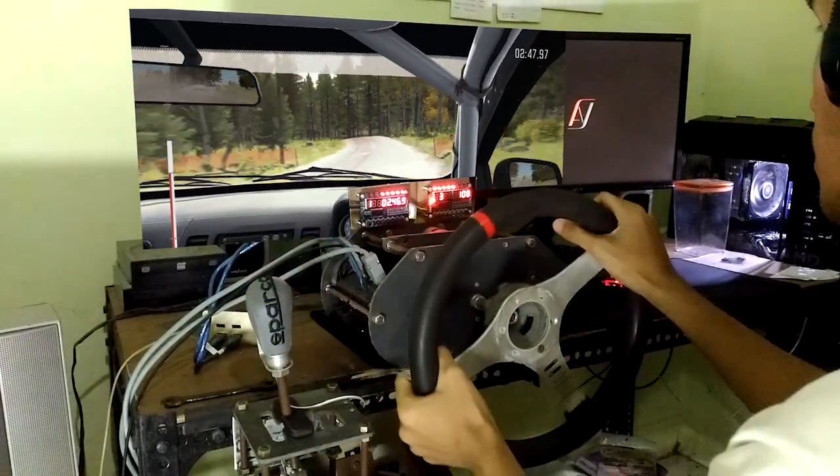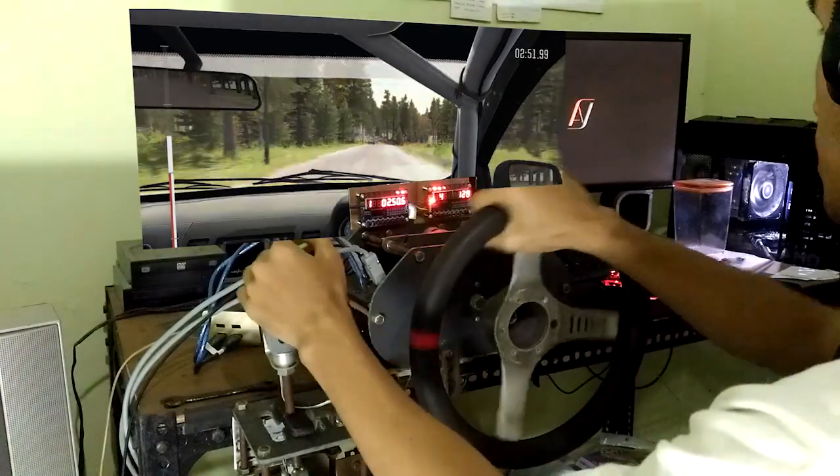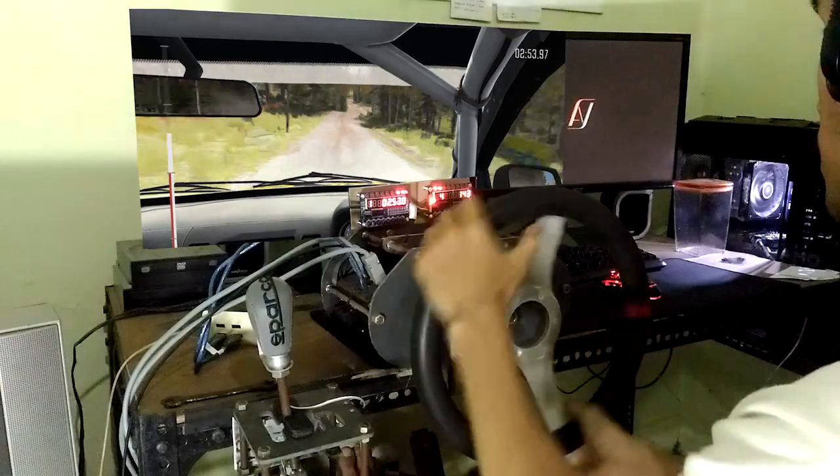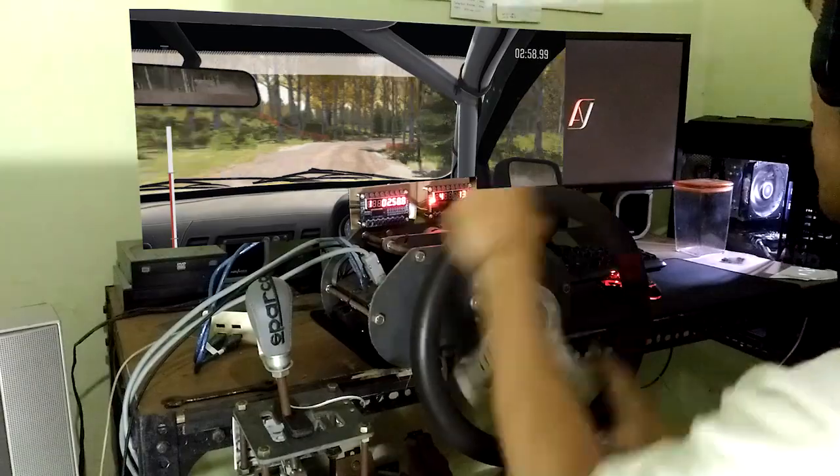Right 5, over crest, jump, maybe. Right 5 over crest, jump, maybe, don't cut. 60, portion, line over jump. 120, right 4, long, opens over bump, and tightens.